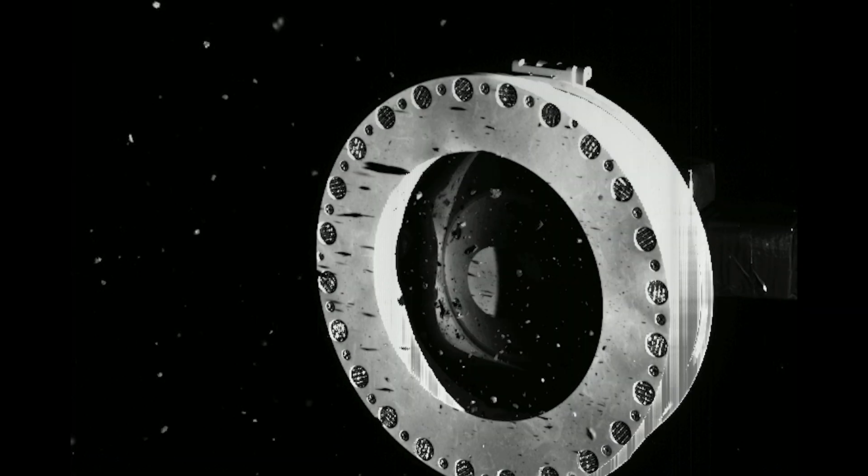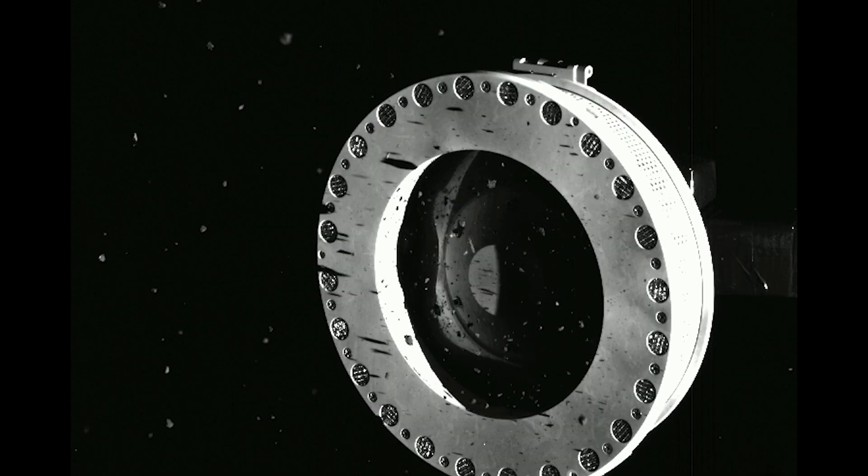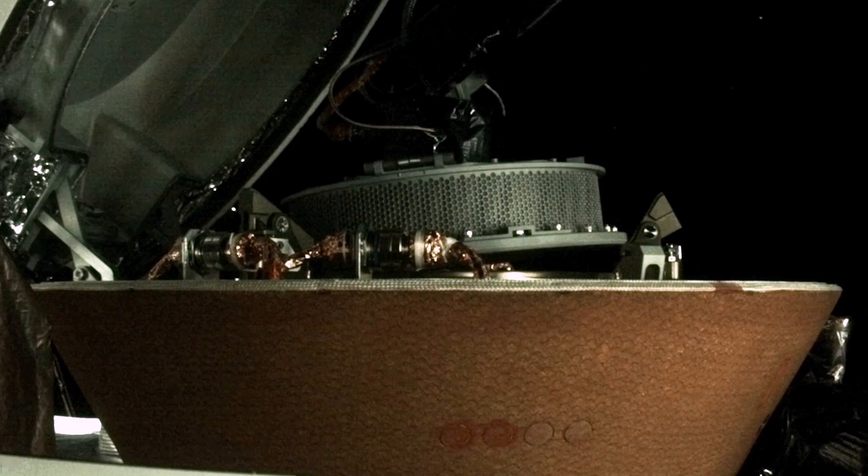But we were immediately surprised by Bennu again. We had collected so much material that the flap that is supposed to keep the material in the head was wedged open, and every time we moved the arm a little bit of Bennu was leaking out just like a salt or pepper shaker. So we had to rapidly respond to this surprise and get the sample head stowed in the sample return capsule.